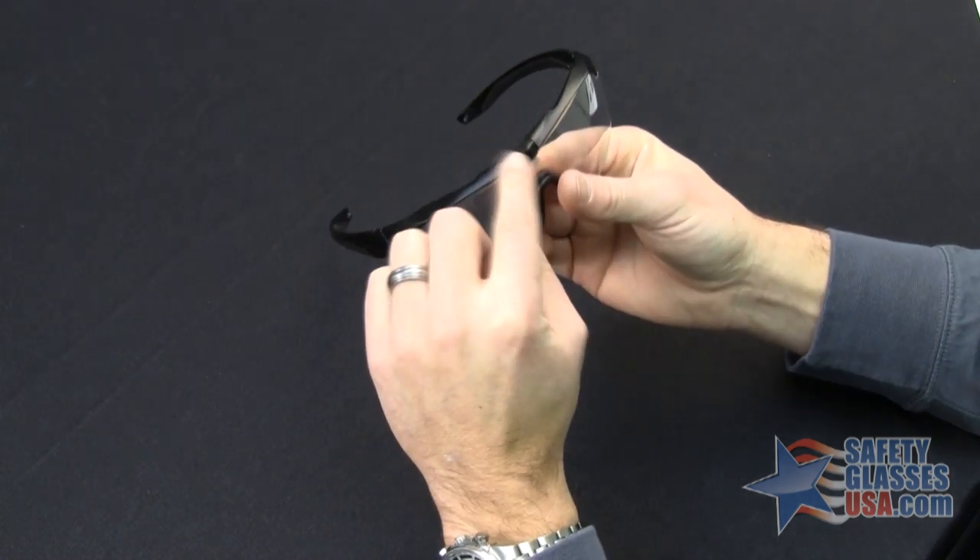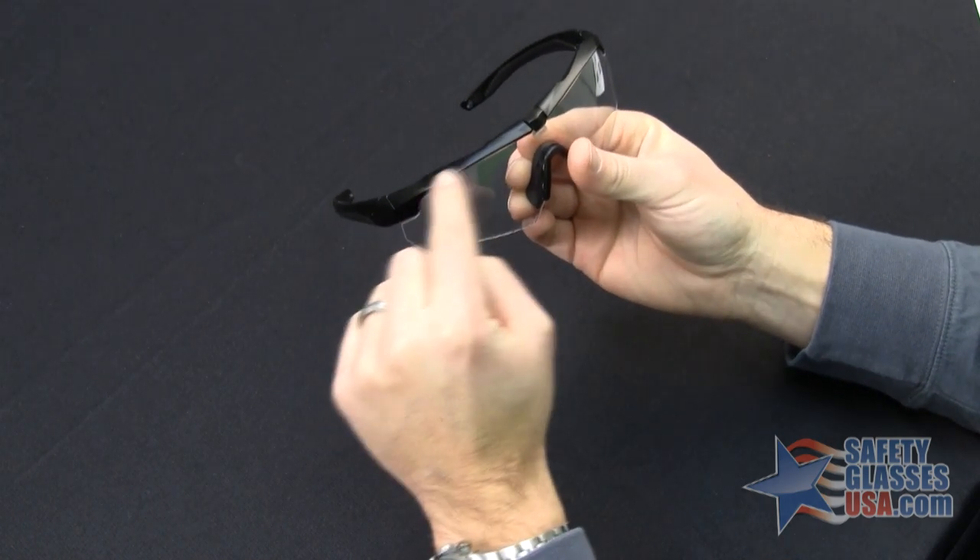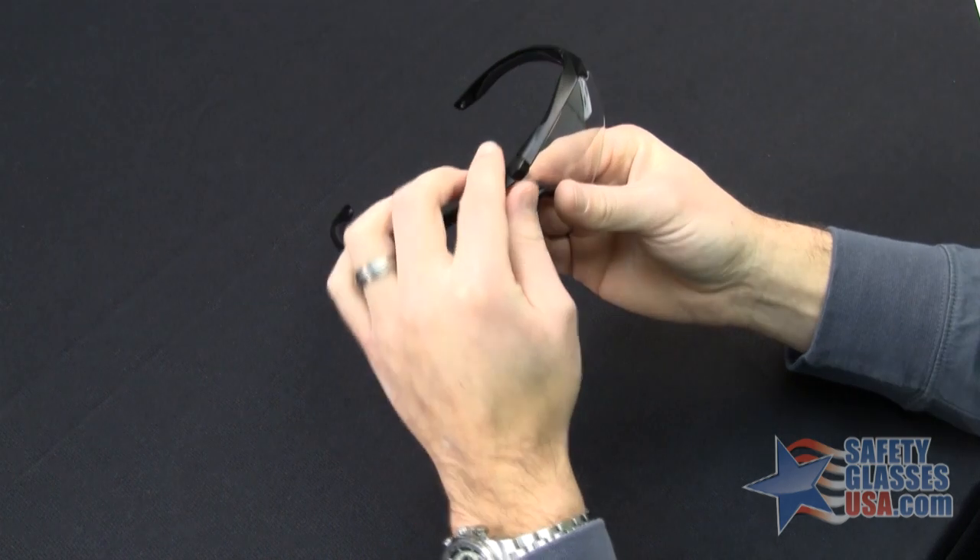Then you're going to push straight back on the frame and pull forward on the lens. This will cause the frame and the lens to flex, removing the corners.